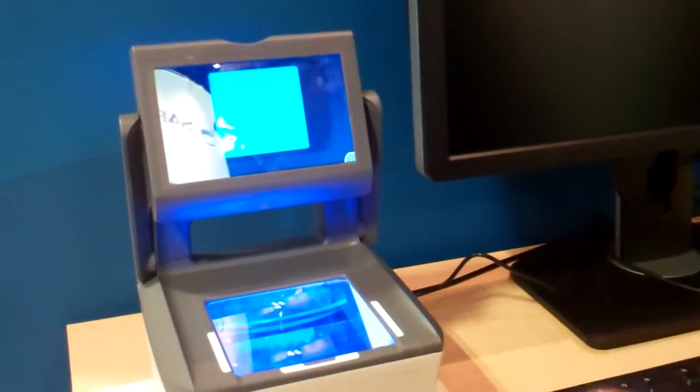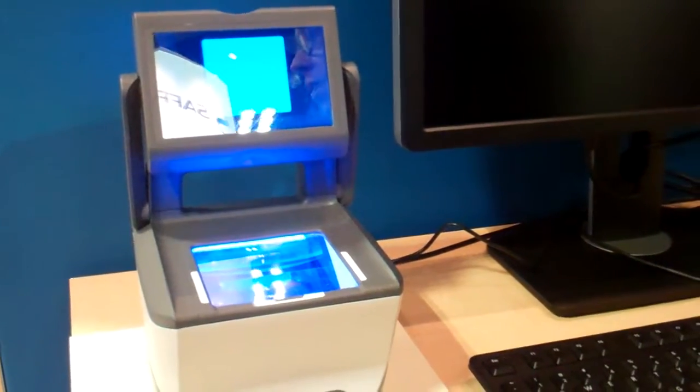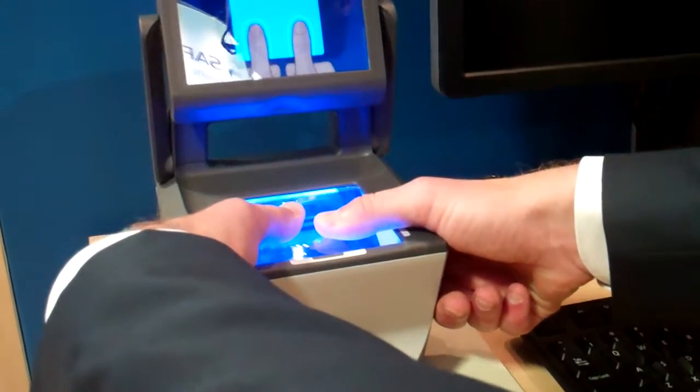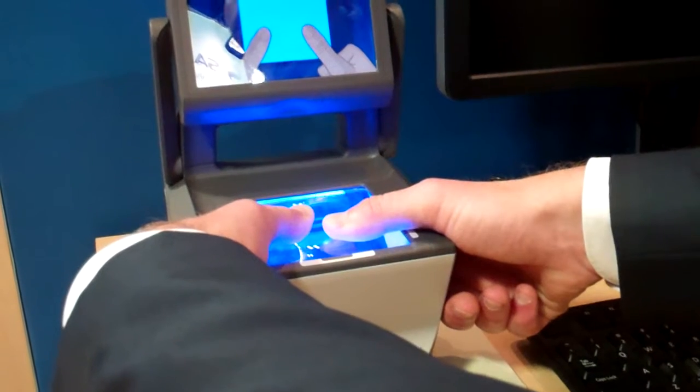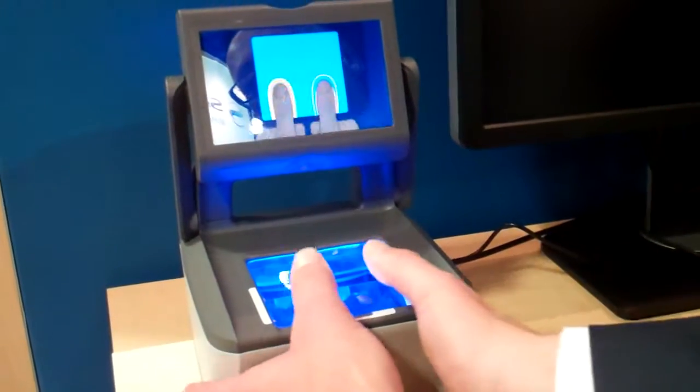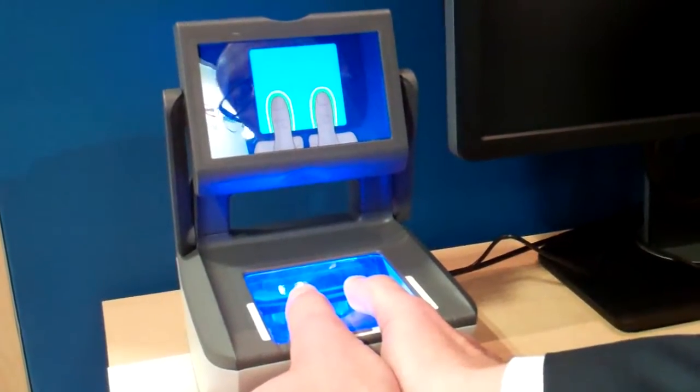Then you are done. For the thumbs — you can see this. If you enter the US, many people do this, and this is not allowed — it's not a good image. There is user guidance here for this as well, to make this happen correctly. And then you capture this, and you are done.